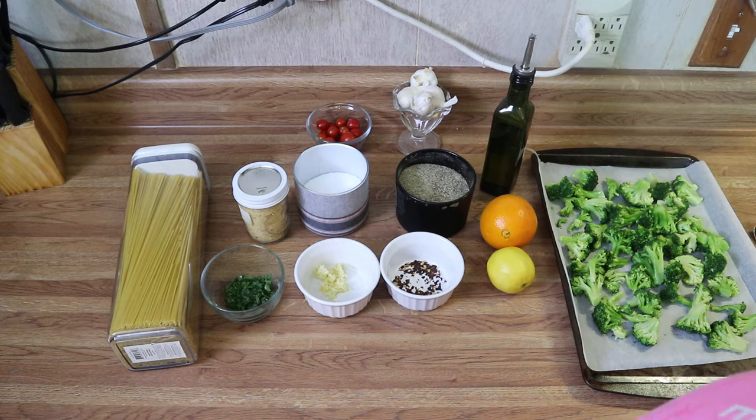Hey guys, welcome back to my kitchen. In today's video I'm going to share two dishes with you. I'm going to show you how to make my citrus garlic roasted broccoli — it's going to be delicious. I'm also going to show you how to make my version of spaghetti aglio e olio. It is so simple, so traditional, and it's going to be absolutely delicious. So let's go over all the ingredients and get started.